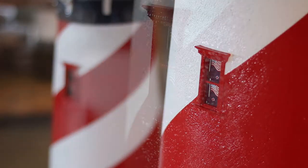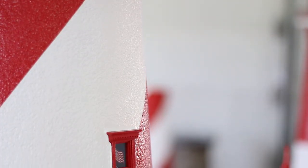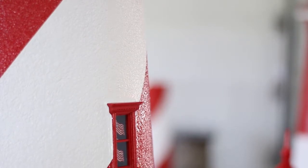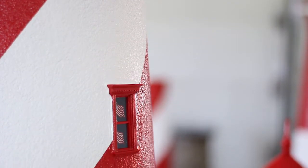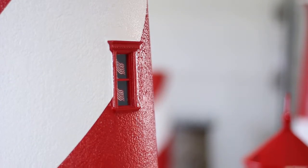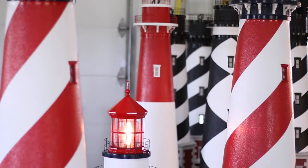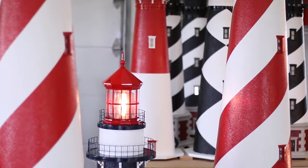Another key feature is our custom handcrafted windows. Each decorative window features real glass with an interior patriotic curtain. The windows also feature highly detailed dental and trim molding, which really accentuates the lighthouse and gives it that extra added detail that no one else does. Just like the doors, the windows are also hand painted with marine paint and then coated with a urethane sealer for added protection.